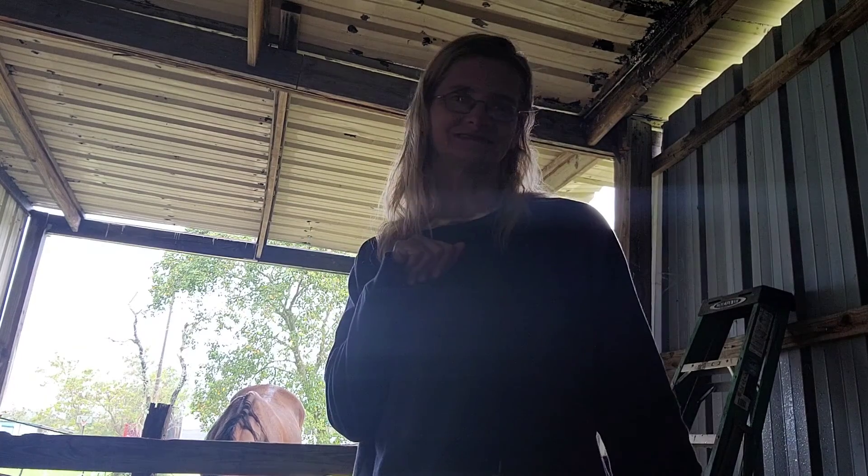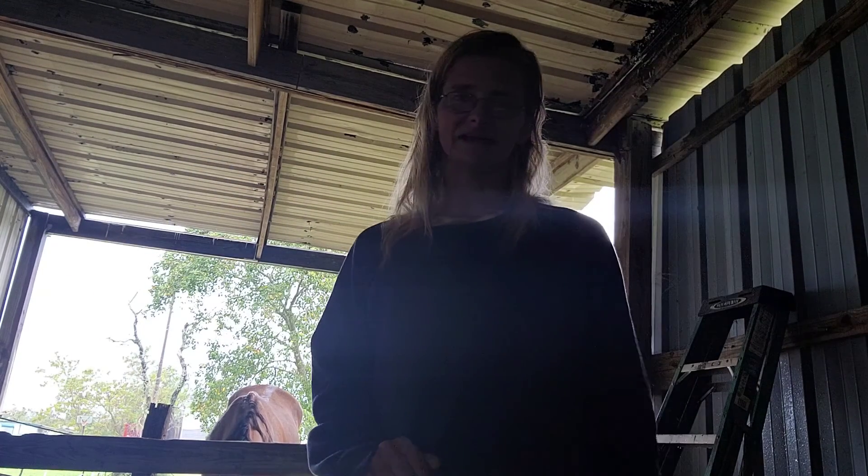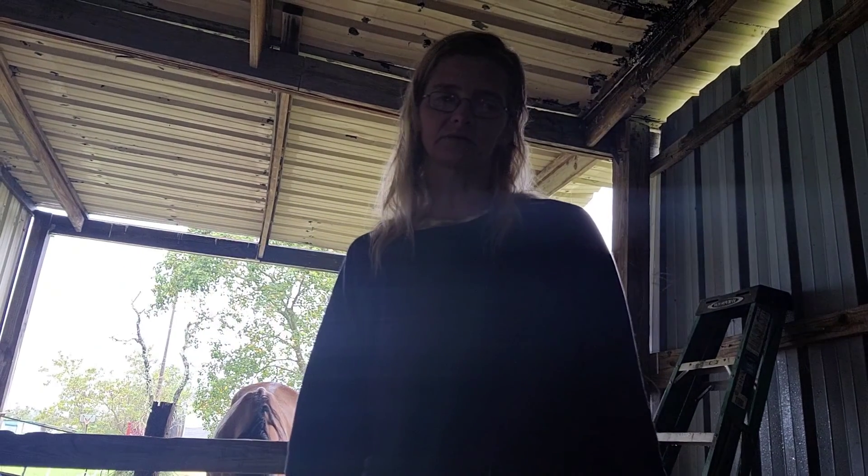Welcome to Cowgirl Prince's channel. This is the day that I do a barn hack. Make sure you stay tuned and in the video to see what's coming next. Also make sure you give it a thumbs up, subscribe to my channel, and go to my Instagram, Cowgirl Prince, to see the behind the scenes of everything.